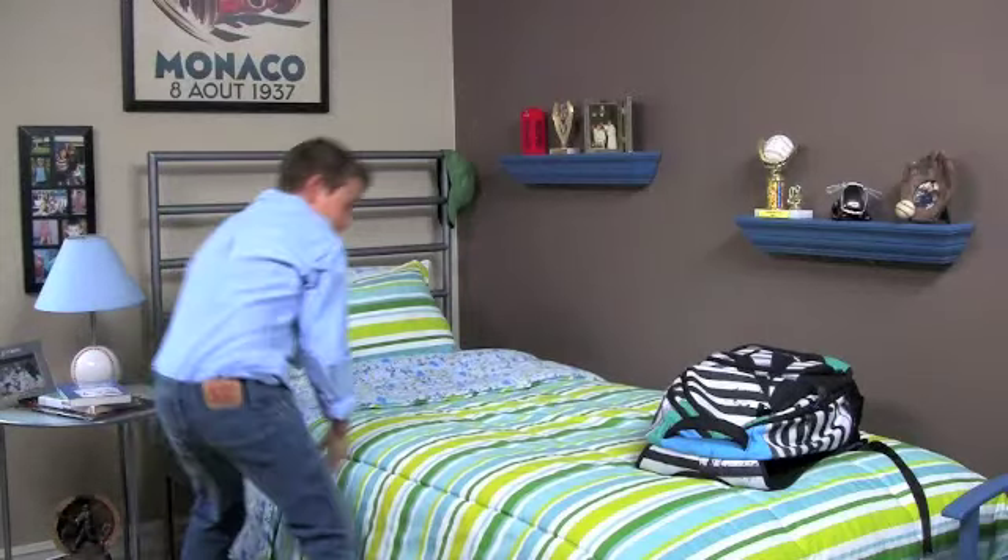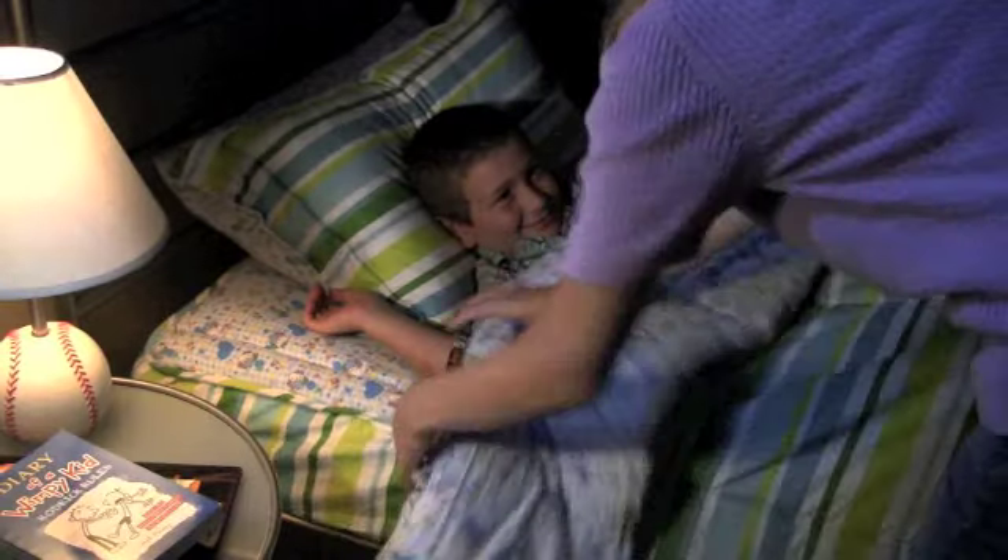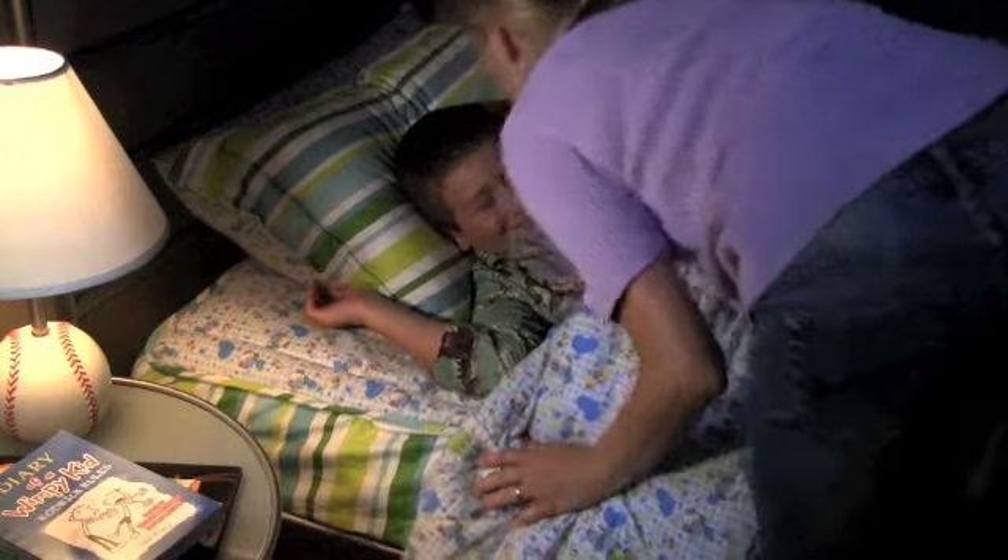And your kids will love Zip It Bedding too. No more searching for kicked off covers at night. With Zip It Bedding, your kids stay tucked in and warm.